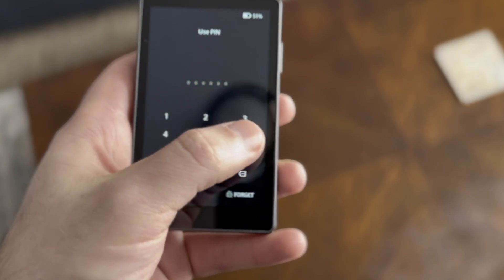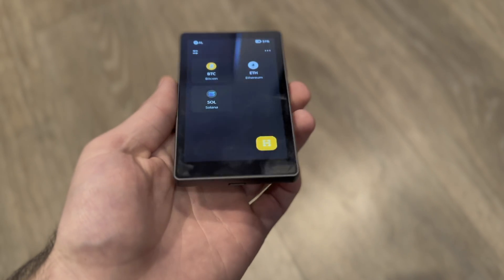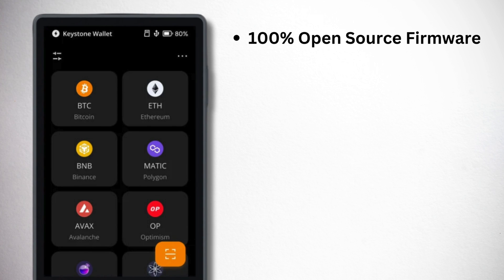Something worth pointing out about the Keystone 3 Pro and Keystone as a company: when they designed the 3 Pro their main priority was making a secure device, so as a result it is super secure — just not as user-friendly as other hardware wallets. In terms of security it comes with a ton of features you won't find in a lot of other wallets, including 100% open source code that is also audited by the blockchain security company Slow Mist.